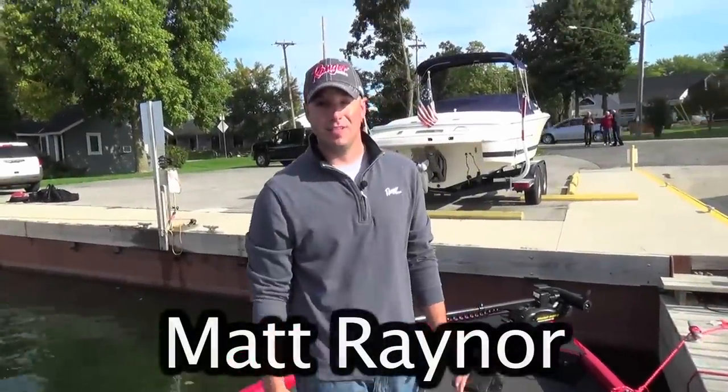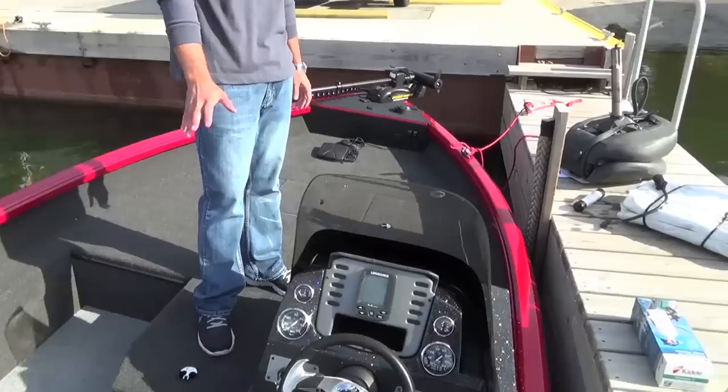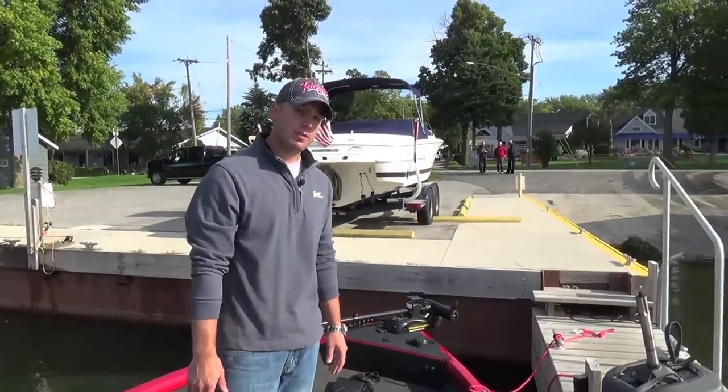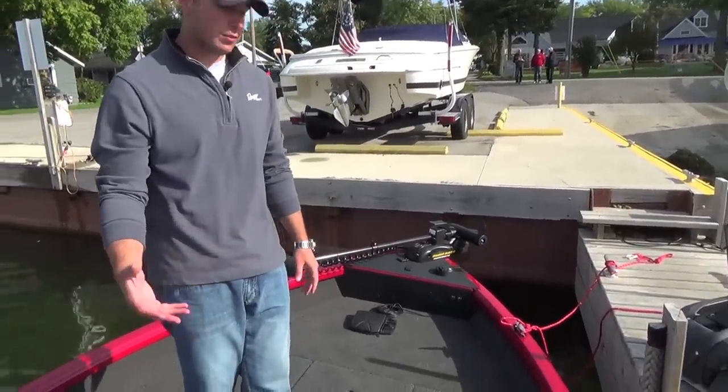Hi, I'm Matt Rayner with Ranger Boats. Today we're in the brand new 1780 Deep V Aluminum. This is brand new for 2015. I want to show you some of the features of this boat. It's extremely popular, and we're just now starting to get these boats out on the marketplace.